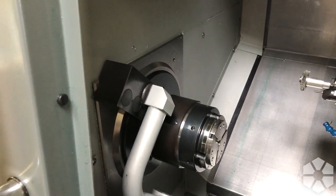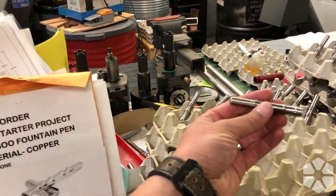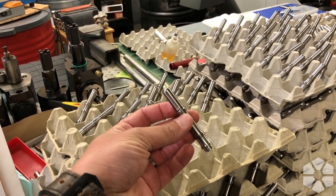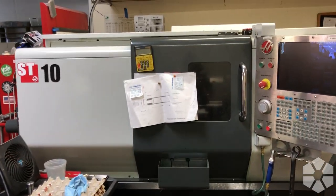It took us about three weeks to fix that, and at this point we are probably about three weeks behind - a little unfortunate, but we've been cranking away. Over here we have got a bunch of titanium fountain pen bodies - both operations have been done on these.